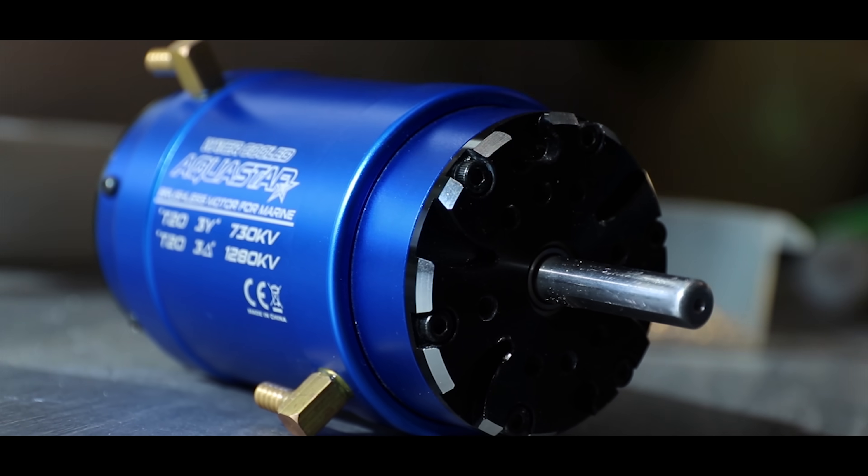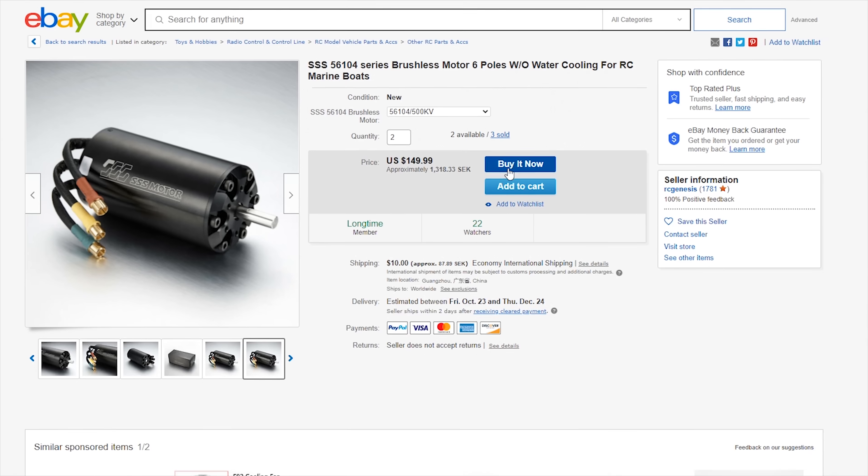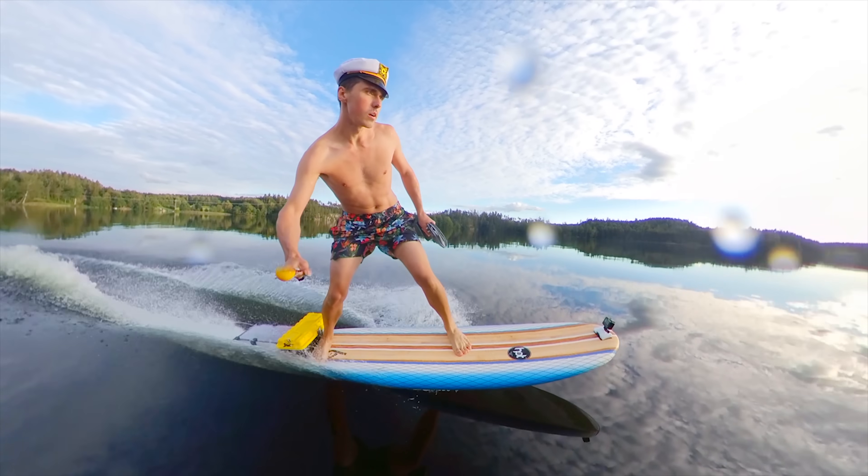We got all the parts to build an electric surfboard. We built it. It broke — spent my life savings on new parts. It broke again. That was the end of part two. This is part three, and in today's video we are finally going to surf with the $3,000 electric surfboard.